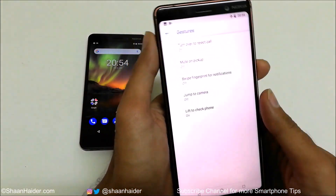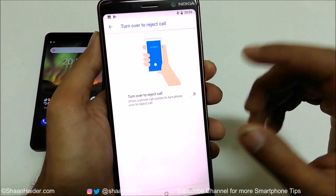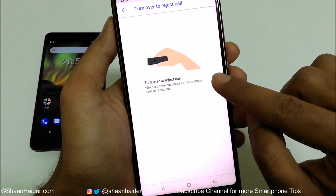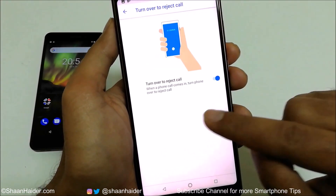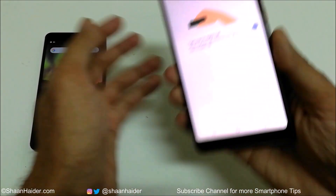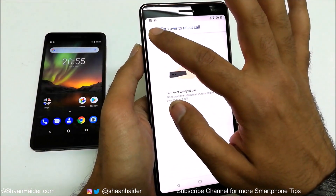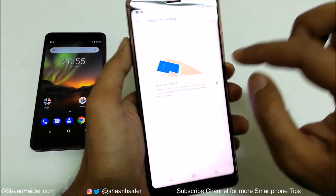The very first gesture is 'Turn over to reject call.' If you tap here it will also give you a demo. When a phone call is coming and you put the device screen-down after turning it over, the call will be rejected. All you have to do is put your phone down screen-down like this and the call will be rejected — but make sure the screen is not going to get scratches from the surface.